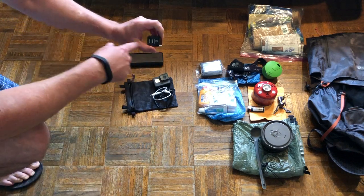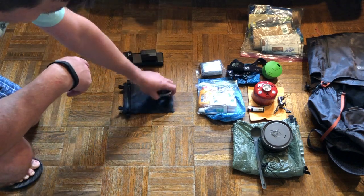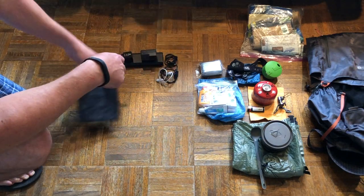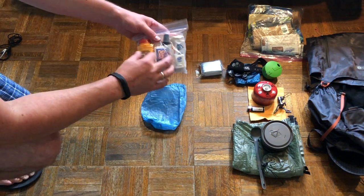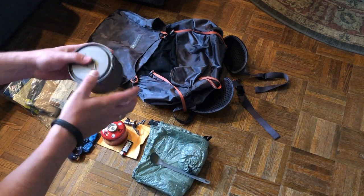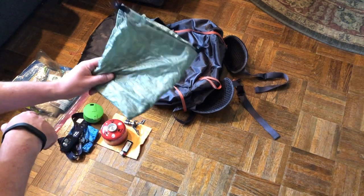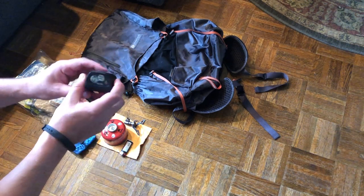For electronics, I have the Anker PowerCore 20,000 with dual charging ports, a GoPro Hero 5 with cords, and I keep all my electronics and phone in a Z-Packs travel zip pouch stored in the top of my pack. For hygiene and necessities I carry Gold Bond, a toothbrush, face wash, floss, and some miscellaneous items. I also keep an emergency blanket on hand. For cooking I have the Toaks 550 titanium pot with lid and a Sea to Summit titanium spoon.